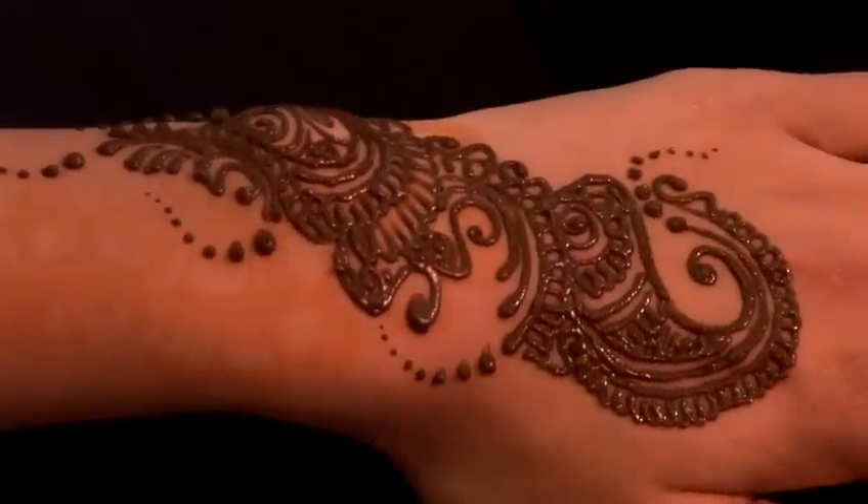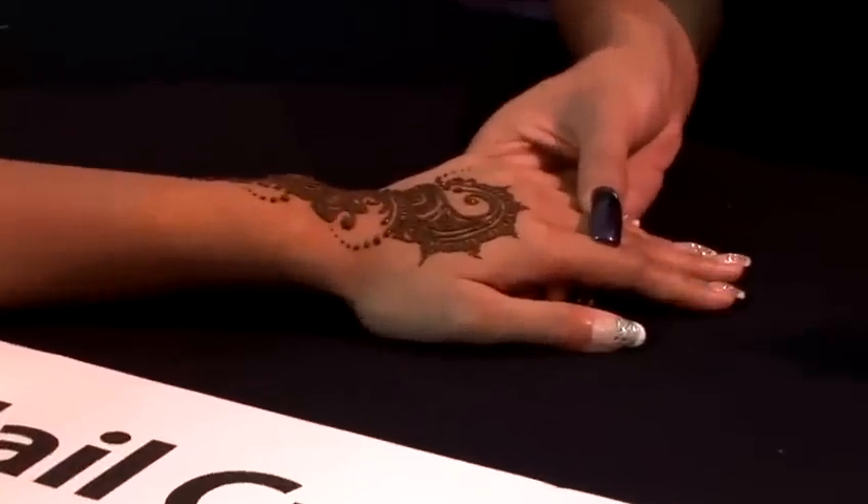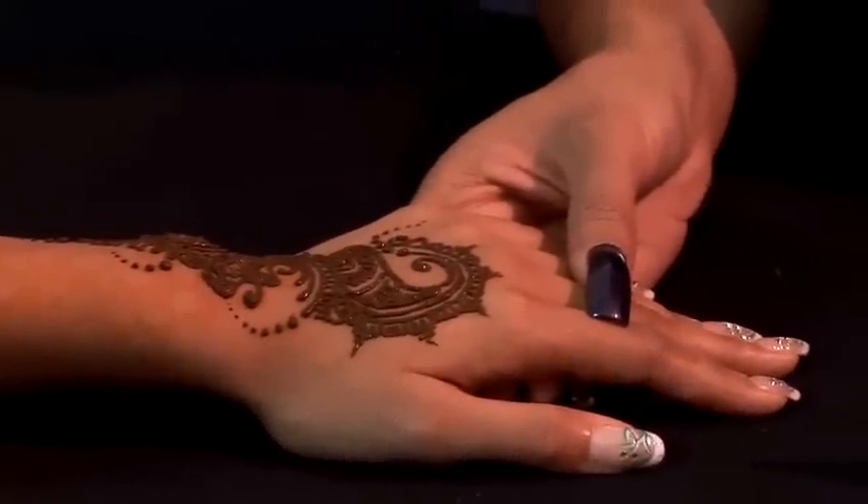And that is how you create an Indian design. Once you have created your Indian design, I would like to show you how to combine paint and glitter to make it a bit more colourful. As it is an Indian design we are going to use red and gold.